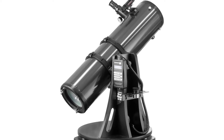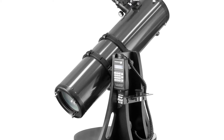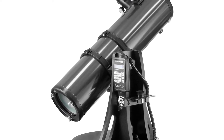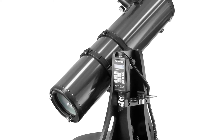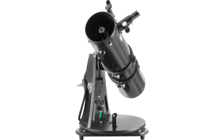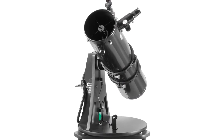With 750mm focal length at f/5.0, the optics provide contrast-rich views of brighter deep-sky objects like nebulas, galaxies, and sparkling star clusters. The compact design gives the Orion StarBlast 6i great grab-and-go portability, weighing just 23.5 pounds. Age range: 13 years and up.